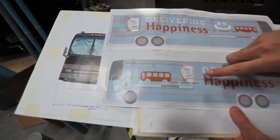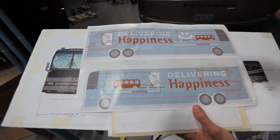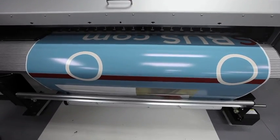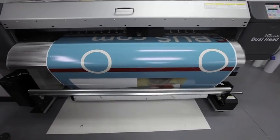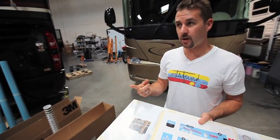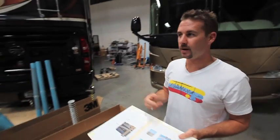These decals are laid out in panels — on this bus it's going to be four panels: three large panels and one small panel. Because printers only go up to 60 inches for high resolution, we normally would use two or three machines to speed up the process. However, to keep the color consistent we ran this one off one machine that ran for about 11 hours total.